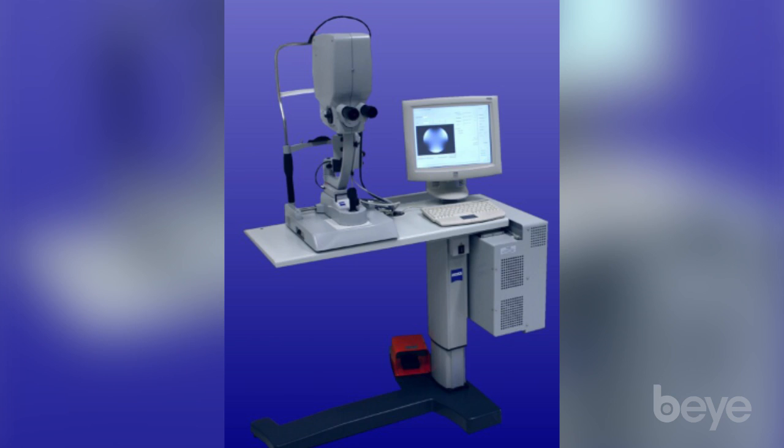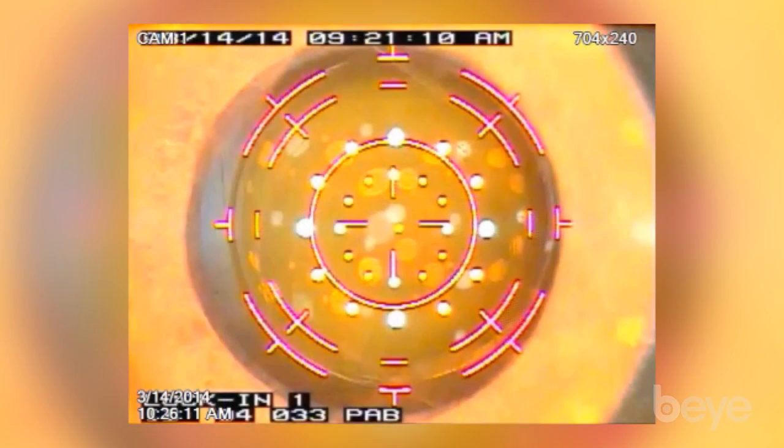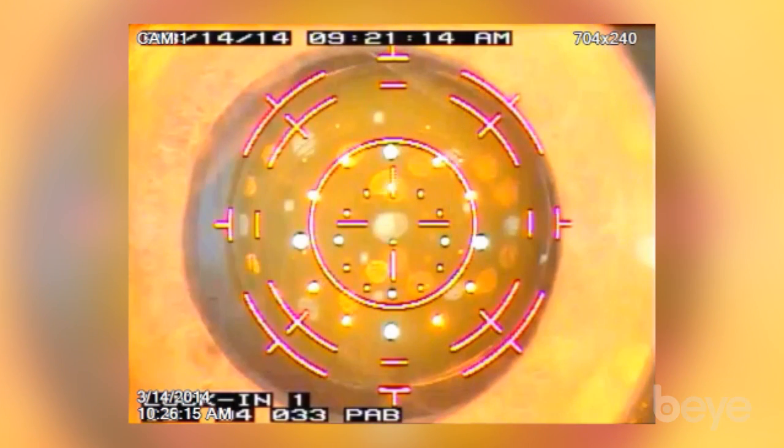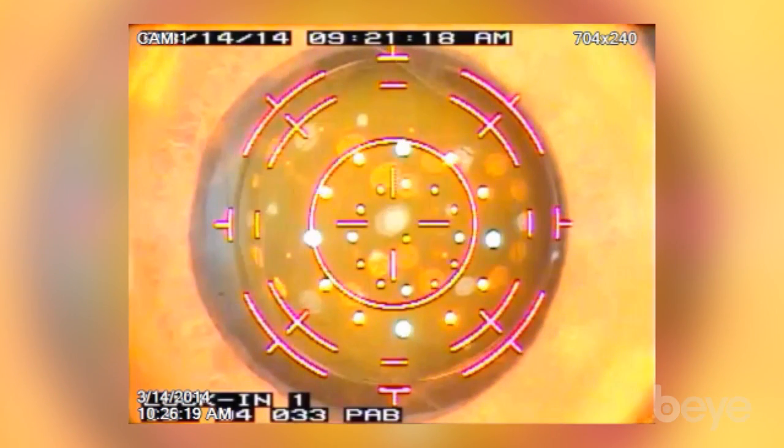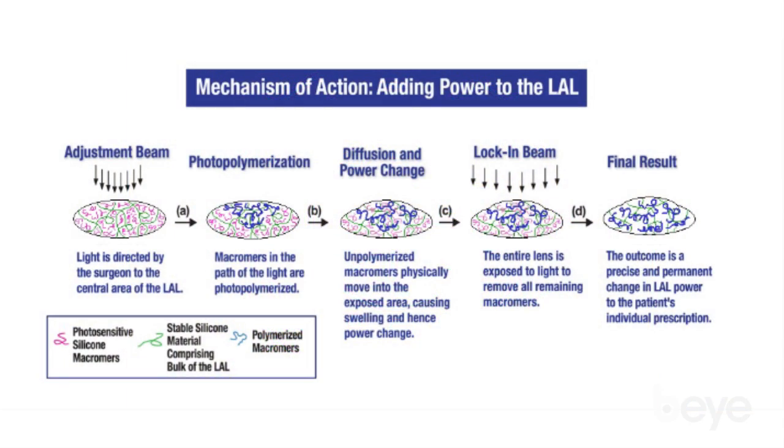At about day 14 to day 21, we start the process of refracting the patient, and then we eventually put the patient in front of a light source and apply blue light projecting onto the lens. The lens has a 3D conformational shape. If the person is hyperopic after surgery, we need the center of the lens to thicken. There are monomers within the lens that when light hits it, they migrate to the center of the lens.